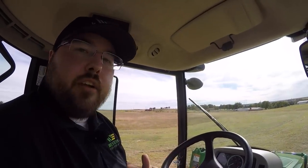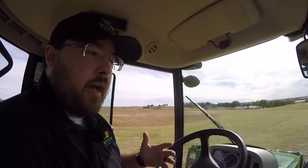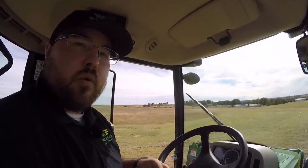Guys, that pretty well goes over everything here in the cab. We'll move our way out and talk about a couple more things — stick with us.